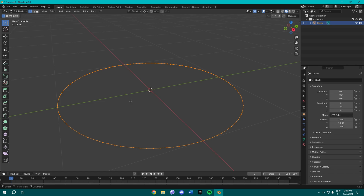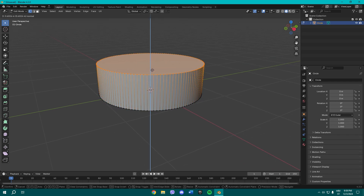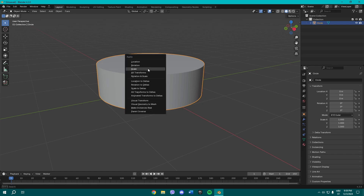Press Tab to go into Edit Mode, select all, and press F to fill. Now extrude it, then press Tab to exit Edit Mode and press Ctrl+A to apply scale.